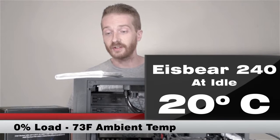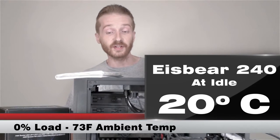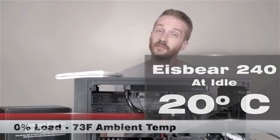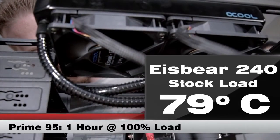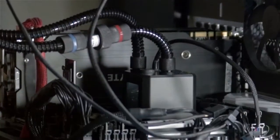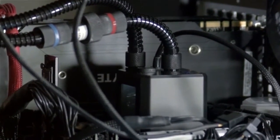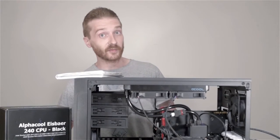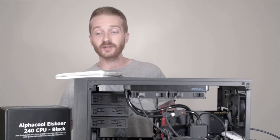With the water cooler, stock temperatures actually dropped by about 4 to 5 degrees C. Sitting at idle it's only running at about 20 degrees, and running Prime 95 it's running at 79 degrees C — a good drop of about 12 degrees C overall. Overclocking results were a little mixed but still better than the air cooler, no question. Idle temperatures while running at 4.3 GHz were at 22 degrees and running Prime 95 we had a max temp of 94 degrees.